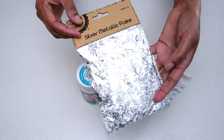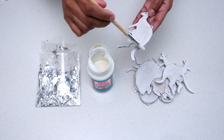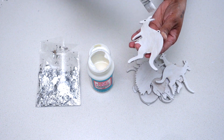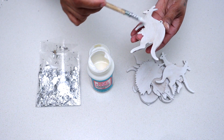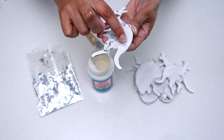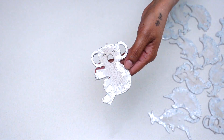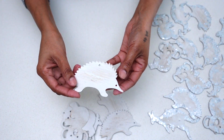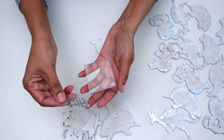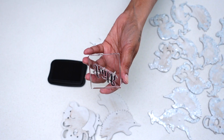Now that I've separated my ornaments into two groups, I decided to silver leaf my first set. Here you see me using mud pods to glue down the silver flakes onto my wooden ornaments. I repeated this process on the remaining ornaments in that set and set them aside to dry.